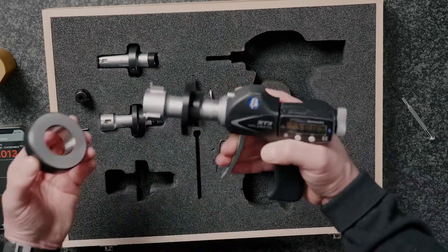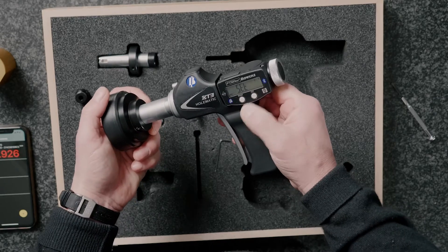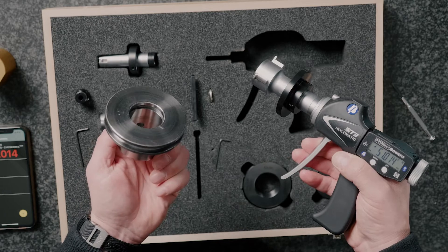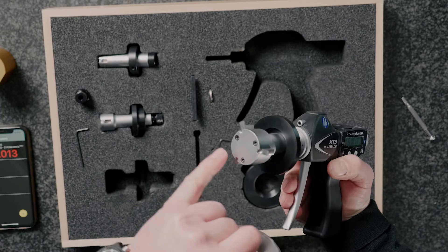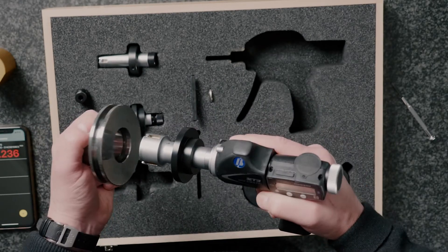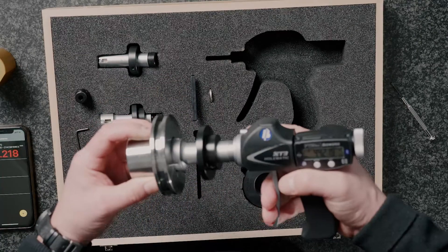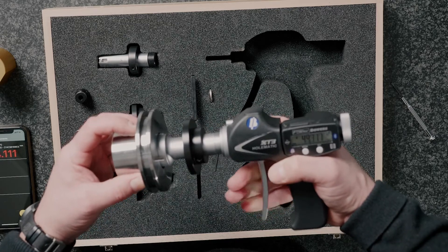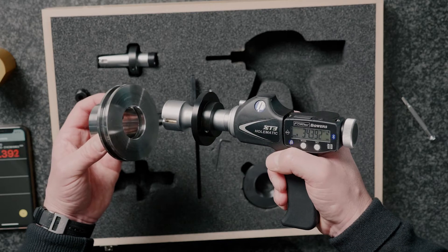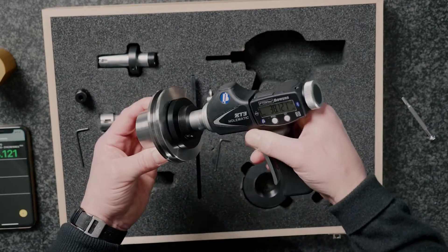Setting is done in the normal way — place it in a setting ring and use the depth stop provided to ensure a square setting. The gauge is set at 34.927. Looking at a typical component, you can see there's a groove inside. Using the front face of the groove anvil to ensure squareness, retract the anvils using the pistol grip, get past the entry diameter, allow the anvils to expand into the groove, take the pressure off and let the part square up using the front face of the anvils. This gives a nice repeatable result. You can then retract the anvils, take the groove data measurement, go further into the bore, use the depth stop to square up, and measure the plain bore diameter too.